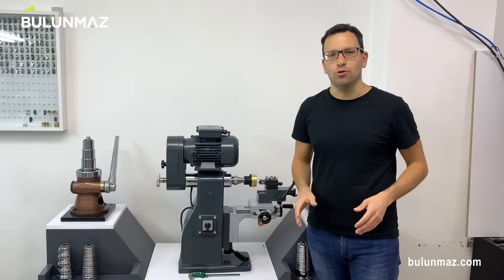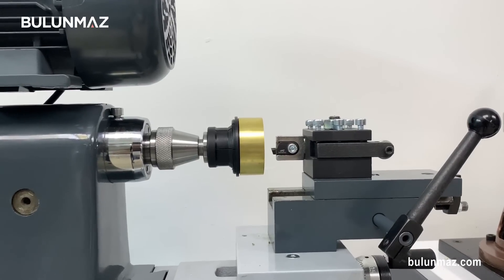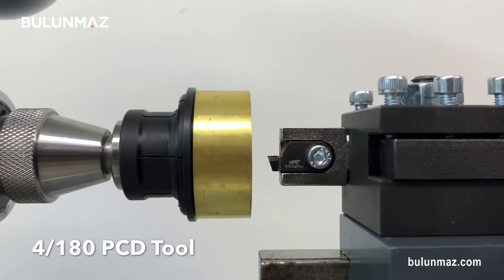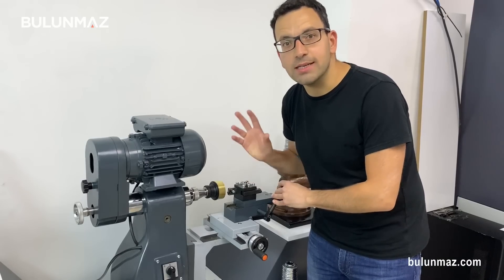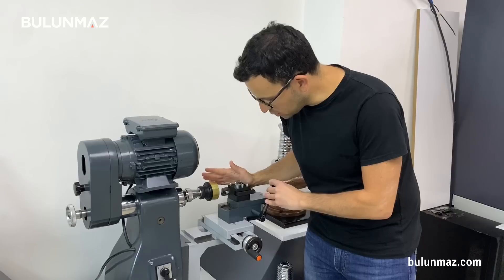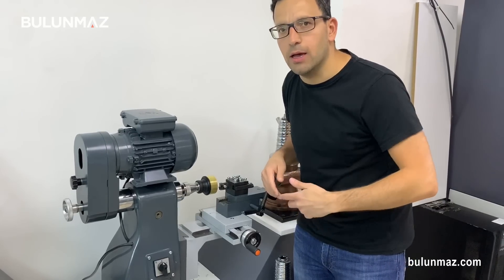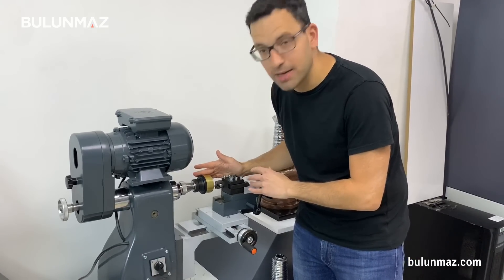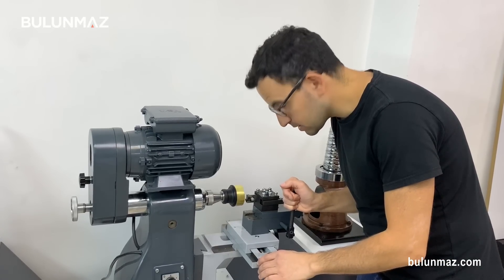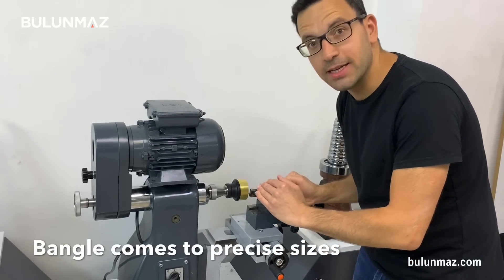The machine is ready and the electricity is on. Now I'm starting the first process of the lathe machine: cleaning the sides of the bangle. For cleaning the sides I will use a PCD tool — that's a 4mm, 180-degree standard tool. You can use any size for your bangle. PCD tool is made of pressed diamonds — polycrystalline diamond is the scientific name. All I need to do is smoothly press the head, and as long as it touches the bangle, the cleaning process begins.